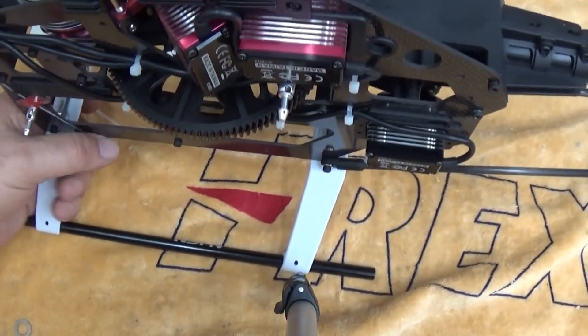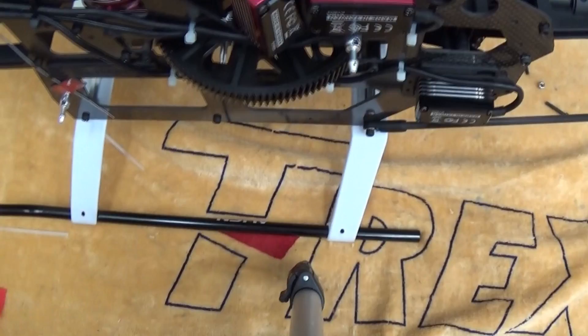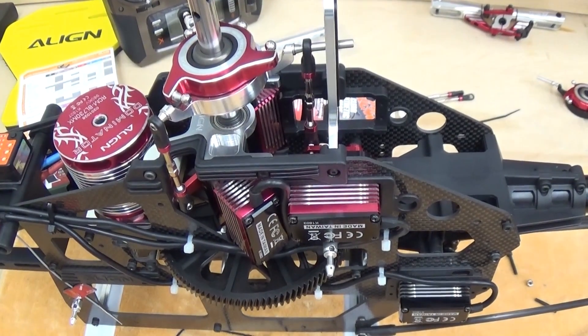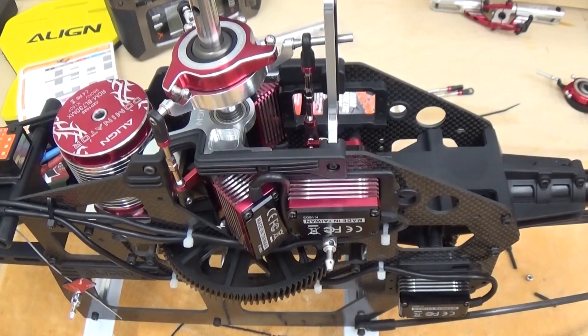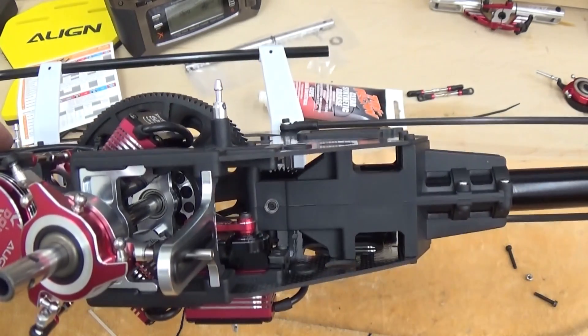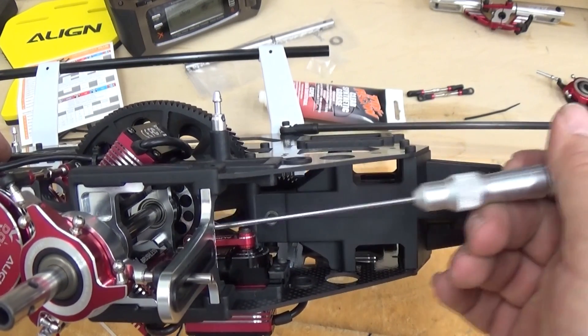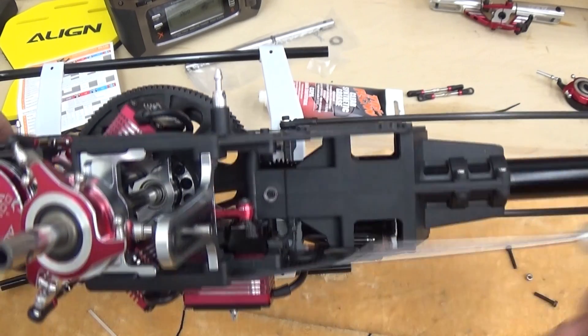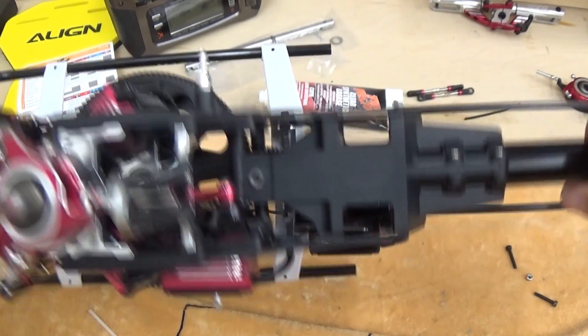Take a look at servo setup on the T-Rex 550X — a little bit different than the L, not too bad. I've got servos installed. The elevator servo installs with the spline shaft to the rear and the arm coming straight across the body. I do have the anti-rotation bracket in place.